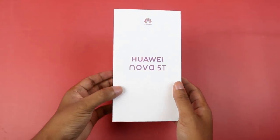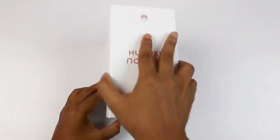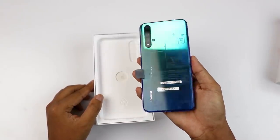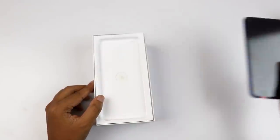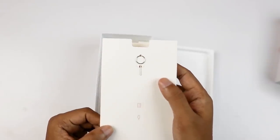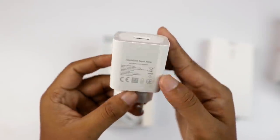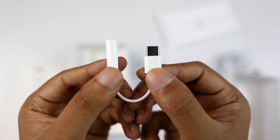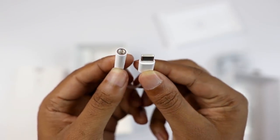The box is minimal — a white colored box with gradient colored text. Inside the box we have the phone itself, a SIM ejector pin, a 22.5W fast charger, a USB Type-C cable, and a Type-C to 3.5mm audio converter.